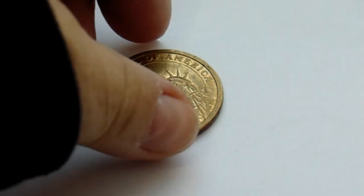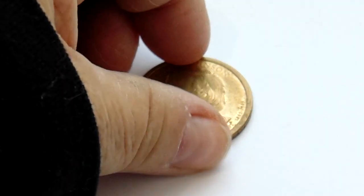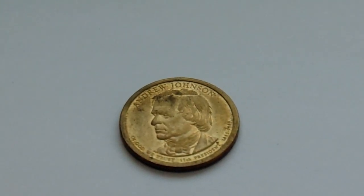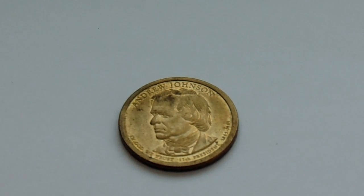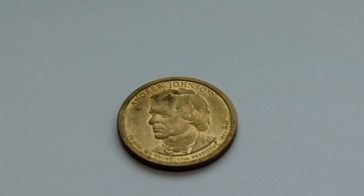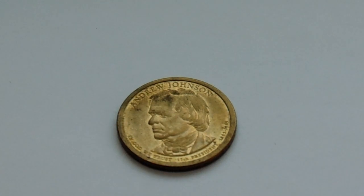But let me show you the other side. Here we have our 11th U.S. President, and he was president from 1865 to 1869. So this is Andrew Johnson — $1 coin. Now, how do you like that, huh? He had his own coin. Isn't that cool? $1 coin. Very nice.